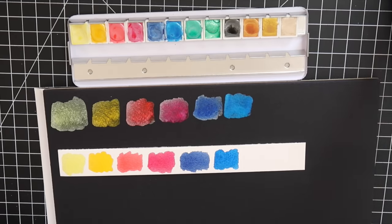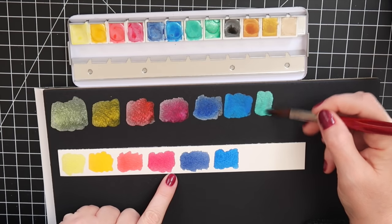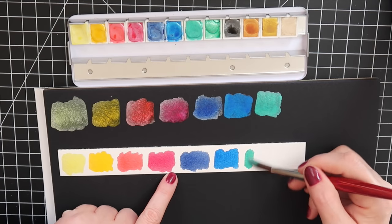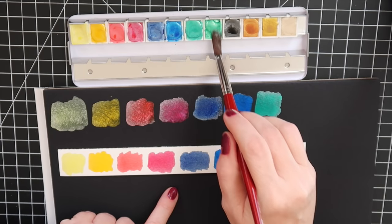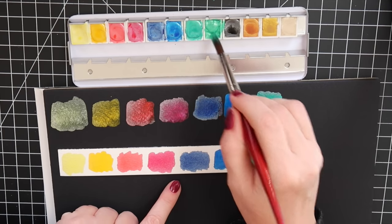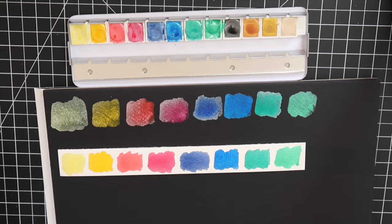Next is green pearl bluish, and then green pearl. I definitely like the green pearl better.